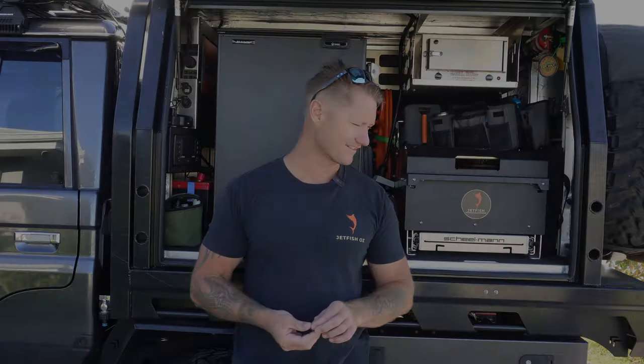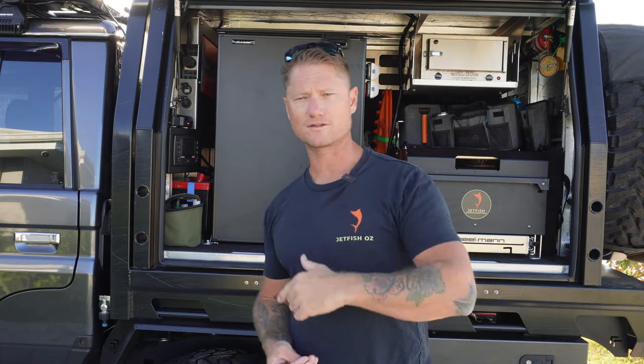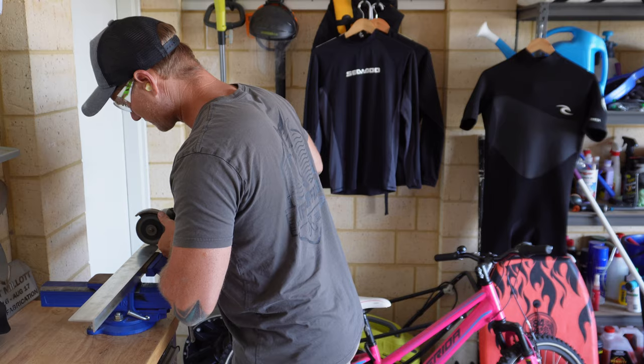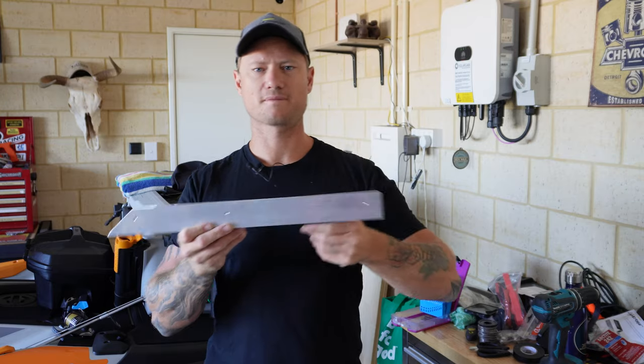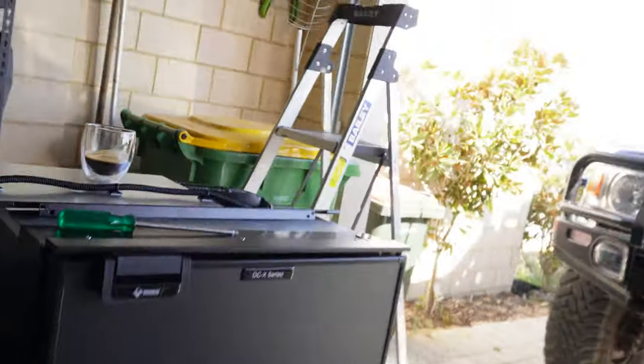What I'm up to today - I've got a new fridge. G'day guys, welcome back to another episode of Jetfish. It's a bit bright out that way. I don't know what's going on with the camera settings. Anyway, check this bad boy out, seriously.